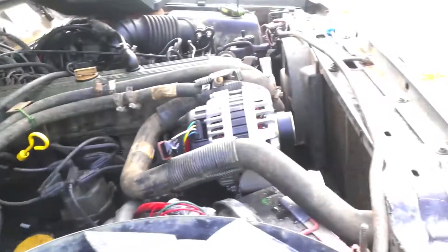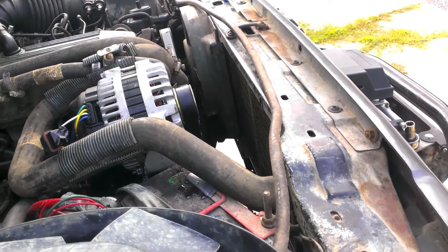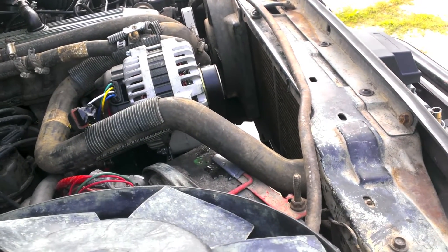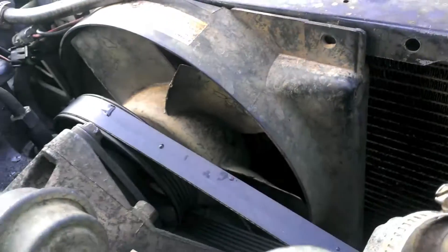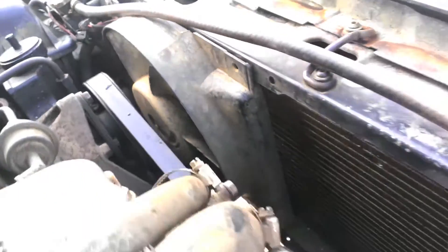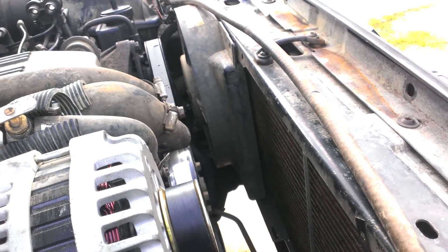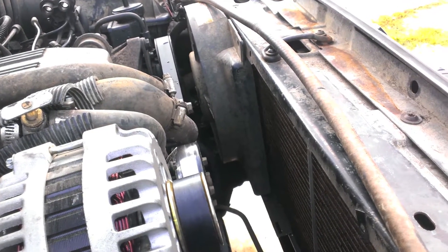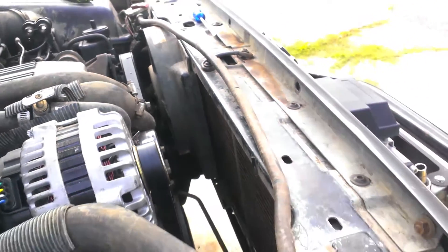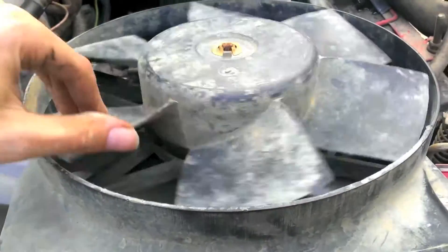It hit about 260°F — didn't go any higher than that, which is good — but I'm going to do some dual electrics and do it really cheap, hopefully something useful. The stock regular fan with flat blades has been doing pretty good. Driving around the street and even mild off-roading, the thing never overheats. But for those extreme cases when I do need the cooling, I'm going to do a dual electric setup.